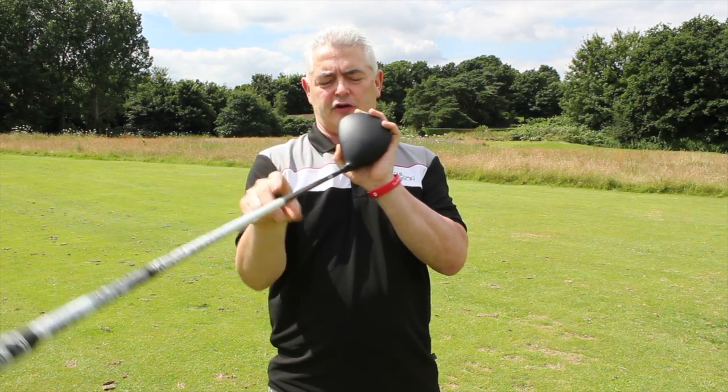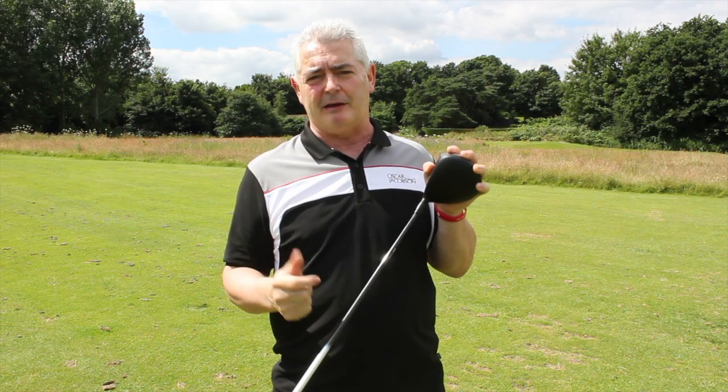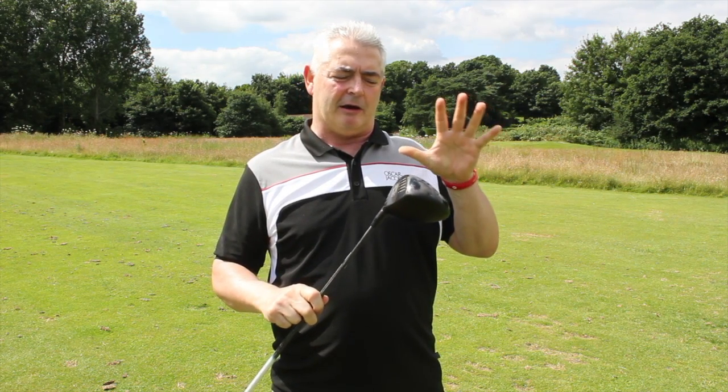Love the moody finish — if you have a look, nice black moody finish, no markings on it. It is a players club, aimed at the lower handicap player.